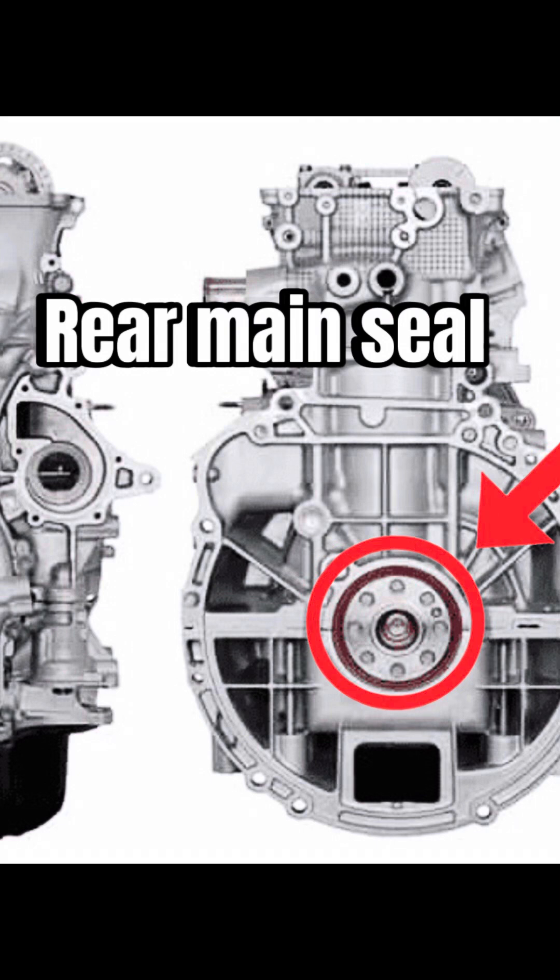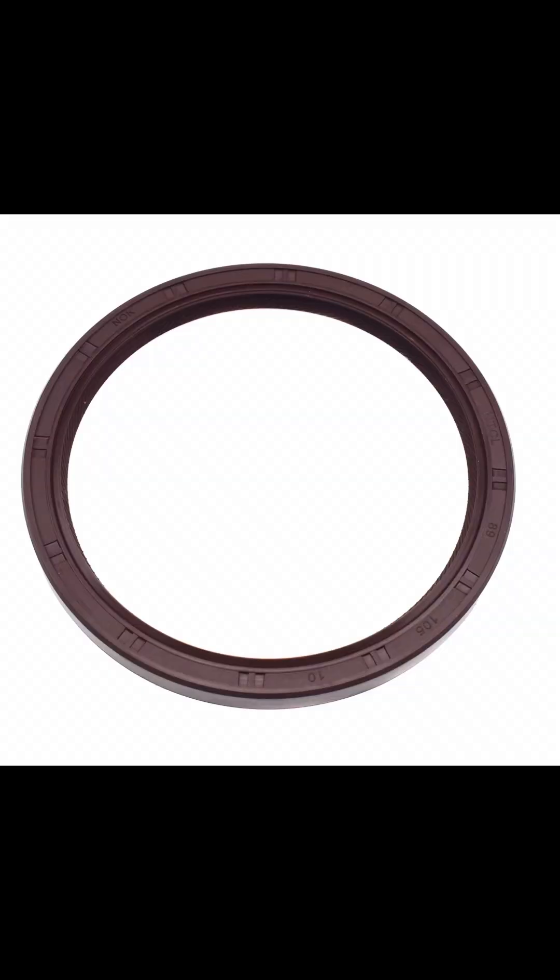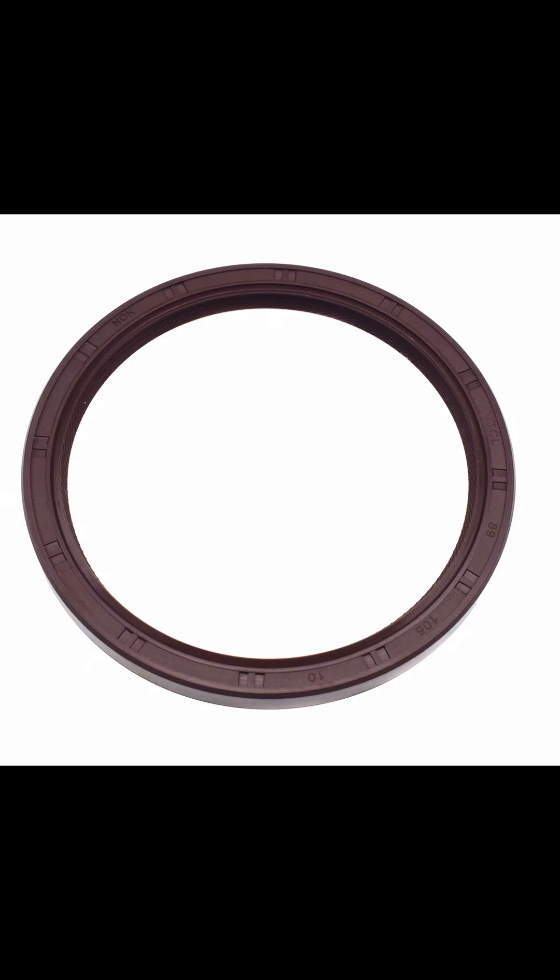The last thing I want to mention is the rear main seal — it's a seal between the transmission and the back of the block. When these seals fail, you'll find oil between the transmission and the engine block. This is probably the hardest seal to change because you have to bring the transmission down, but if you ever do a transmission or clutch job, I recommend replacing it since you'll already be in that area.